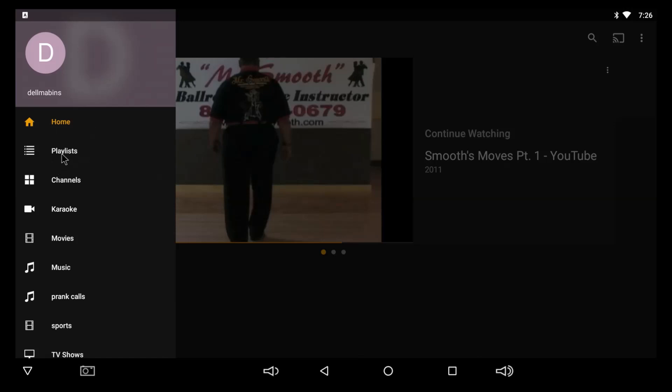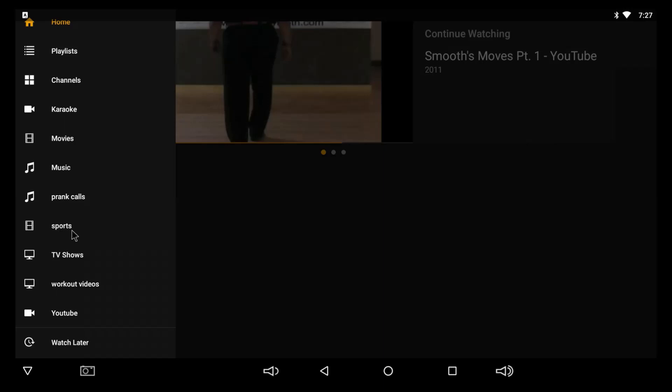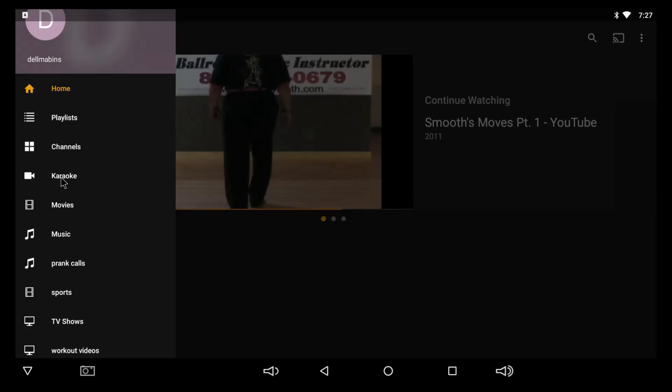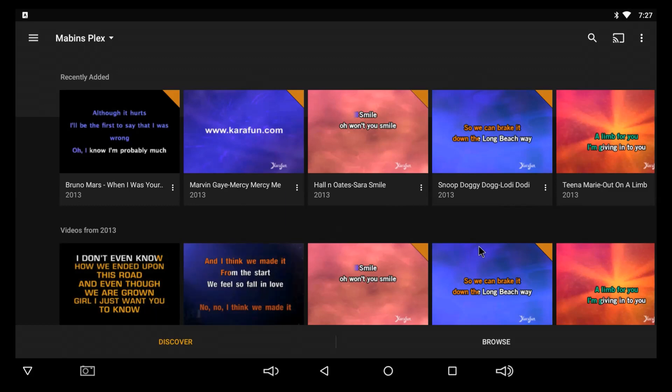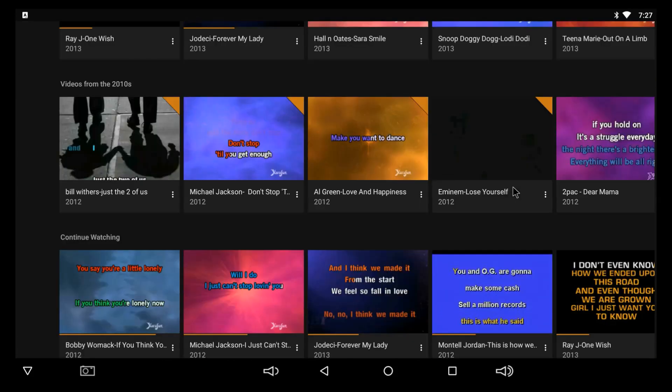Let me go to the navigation menu. It's got playlists, channels — I don't have any other channels but you can install some. I do have my own karaoke, movies, music, some printouts, a sports section, TV shows, workout videos, and YouTube. I'm just going to start by showing you my karaoke — this is my library that I set up on the PC, and it's giving me that content on all my devices.